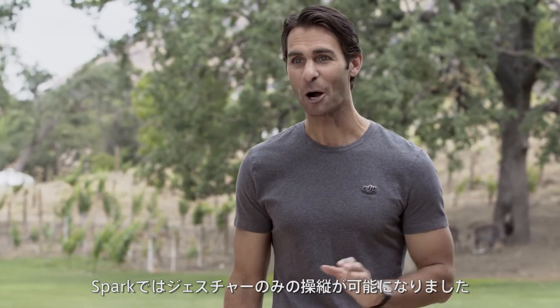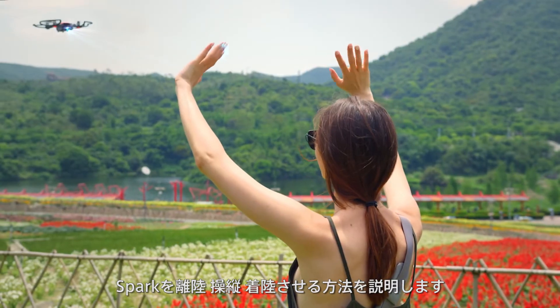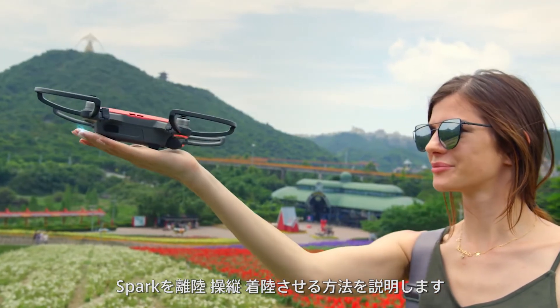Hey guys, I'm Ty and you're watching the DJI Spark tutorial video series. In the past, controlling a DJI drone required either a remote controller or a smartphone. With Spark's new advanced gesture system, controllers and phones are no longer a requirement to fly. In this video, we'll show you how to launch, control, and land Spark all with the palm of your hand.